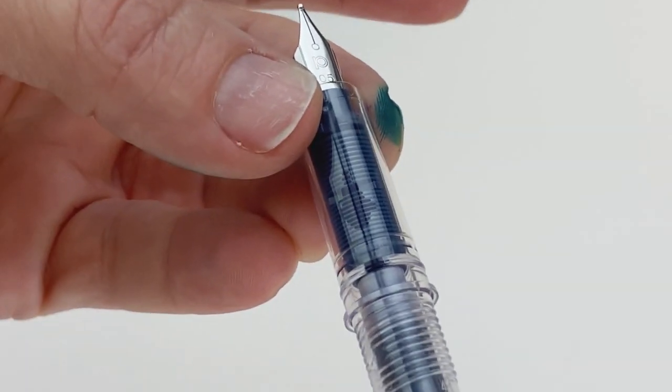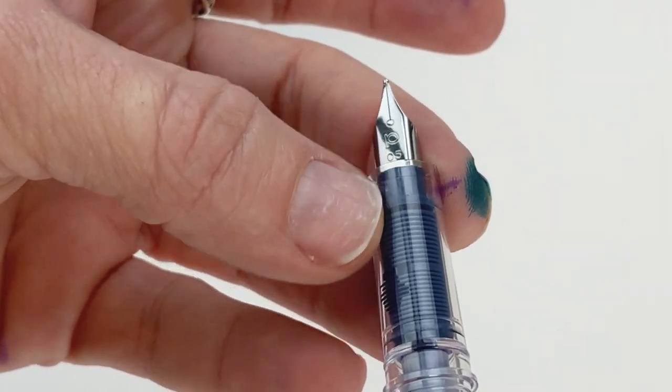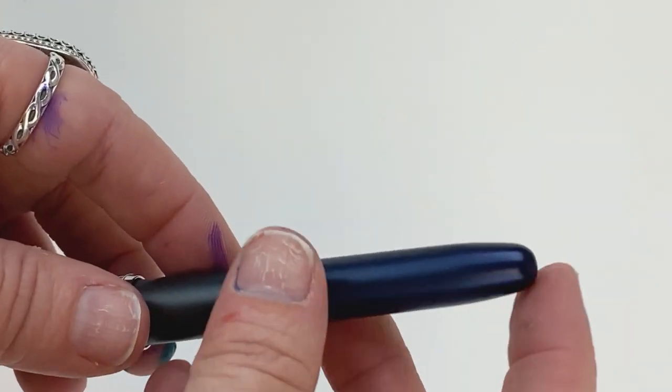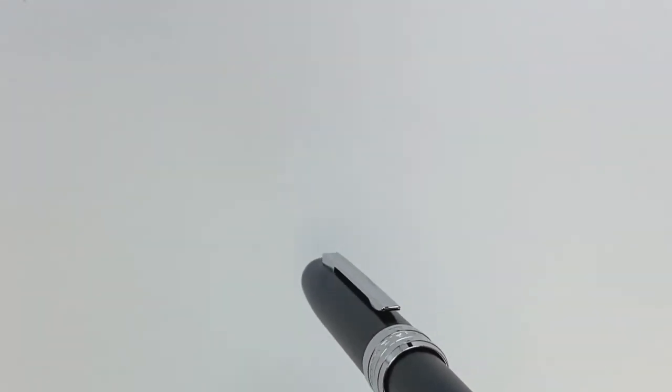That depends on the pen you're using, but with this pen the section lets me see through the feed system. I always put my pen back together and set it aside for a minute or two. I don't know if it's necessary, but I always set it in a pen holder upside down to let gravity do its job, assisting the ink as it works its way down to the nib.